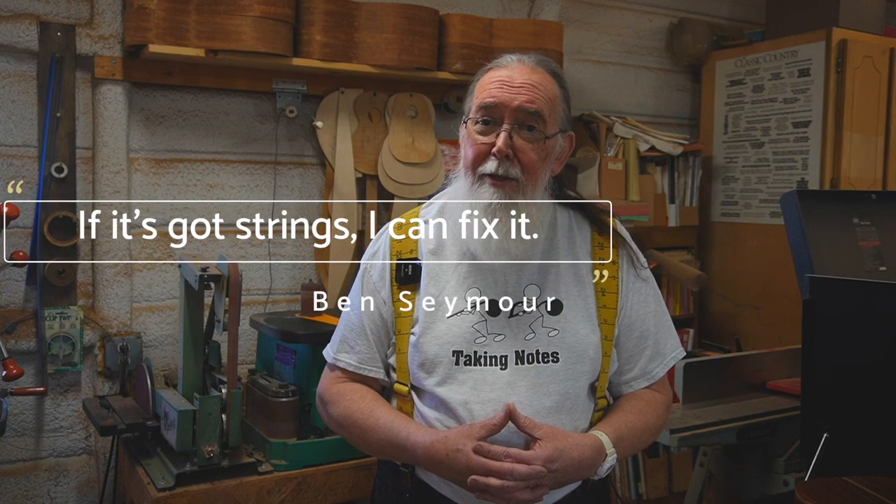I'll tell you if it's worth fixing. You can fix anything — you really can. You can replace backs, sides, cracks, all that kind of stuff. I will let a person know if it's going to be worth it and give them a very close ballpark as to what it might cost them. If it's got strings, I can fix it.